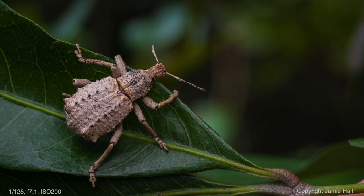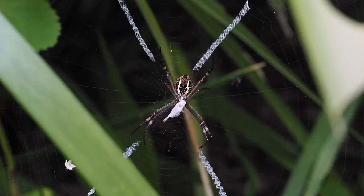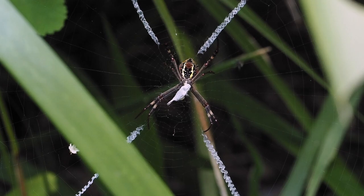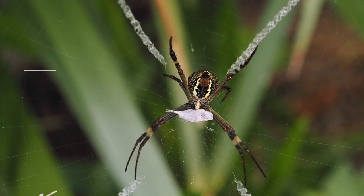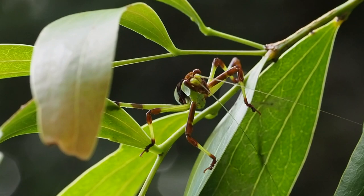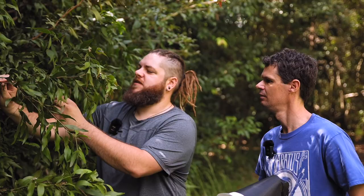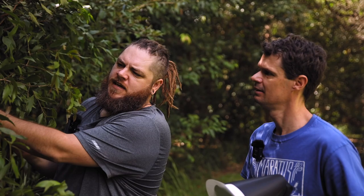Straight away in with some spiders — we've got a pretty common one here, an orb weaver. You can see some examples of the stabilimentum that Jerry spoke about on the last episode, and it's got a bit of prey it's having a munch on. You were one of the people getting me more into using iNaturalist, and you've logged quite a lot of the stuff you find on there.